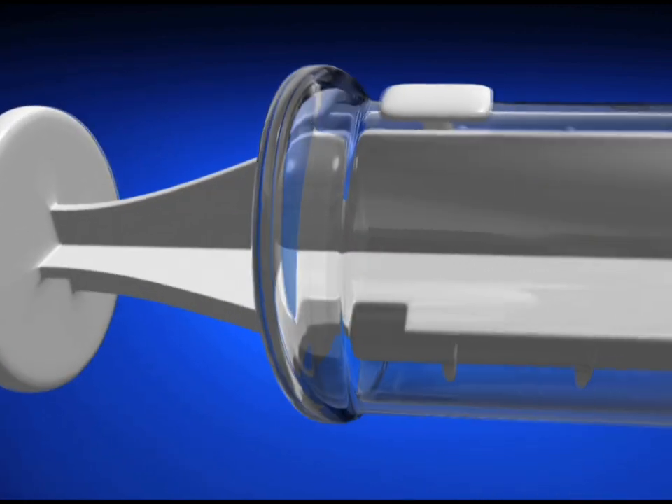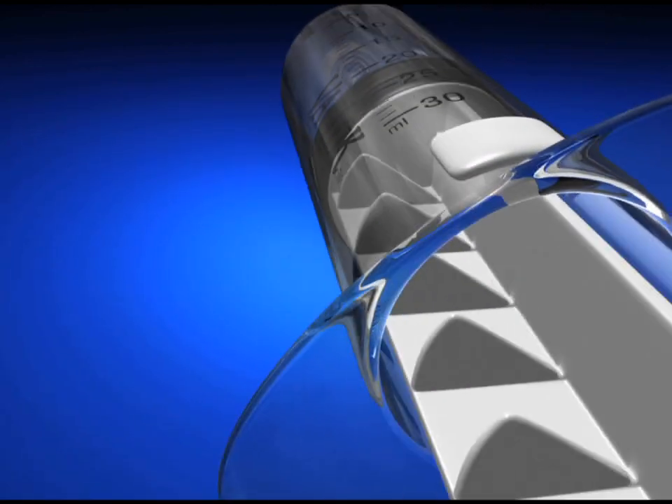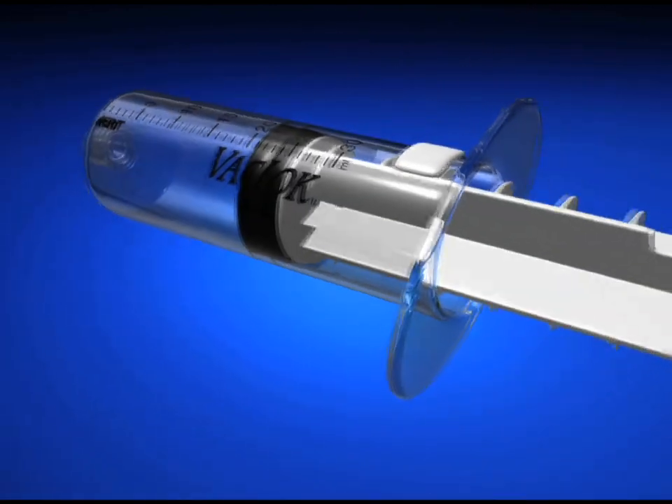The white plunger is designed with unique locking fins that allow the user to pull back, create a sustained vacuum, and lock the device in place.